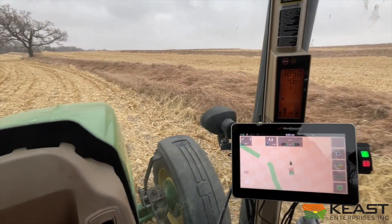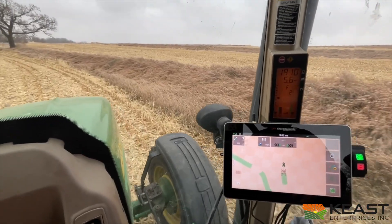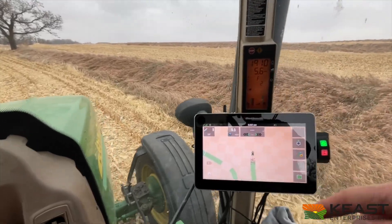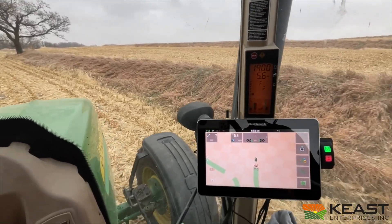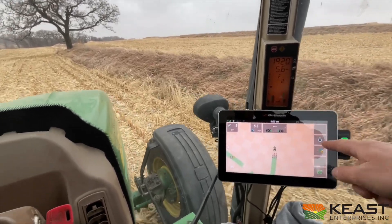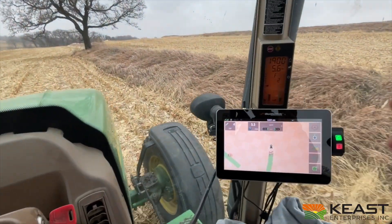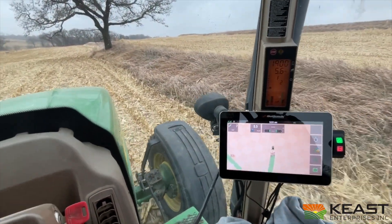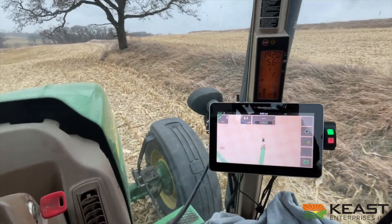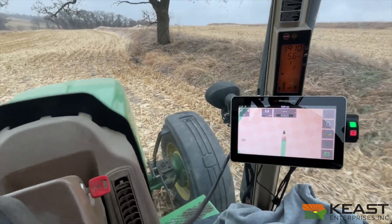We're on free-form auto-steer right now — it just tracks where we drive. Right now we're making a line, and when we come back it'll automatically follow the contour of what we're driving right now. The green switch is turned on, basically telling the Outback that we have the disc in the ground and we're tilling — we want to keep track of where we've been. When we come back, the Mavericks and the ESI-2 wheel will perfectly follow where we've already been.